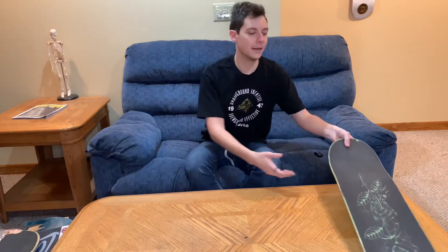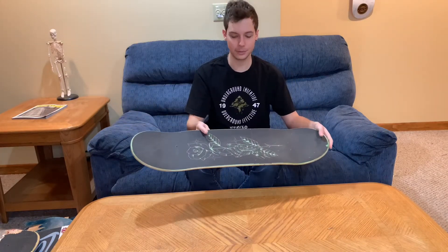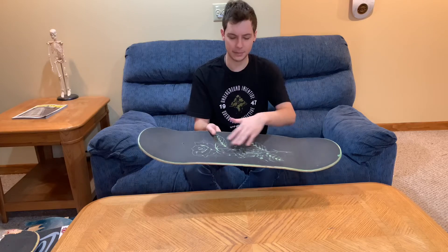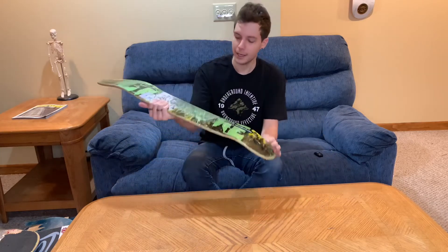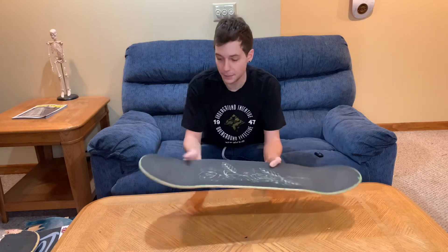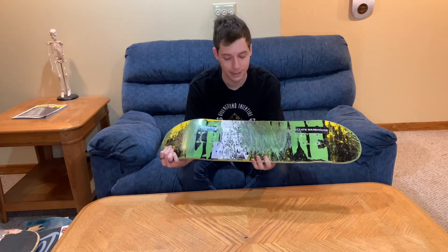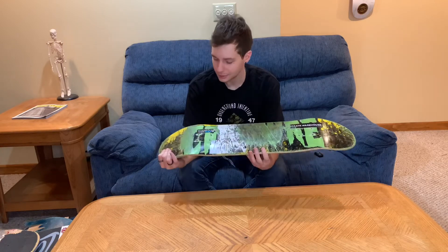The next board coming in is possibly the strongest board I've ever skated — this is an 8.25 Creature board. I forget what brand grip tape this is, but it has that awesome green top ply. I cannot say enough good things about this board. The grip gave out on me way before this board did, and if I put new grip tape on it, this board would still be good to go.